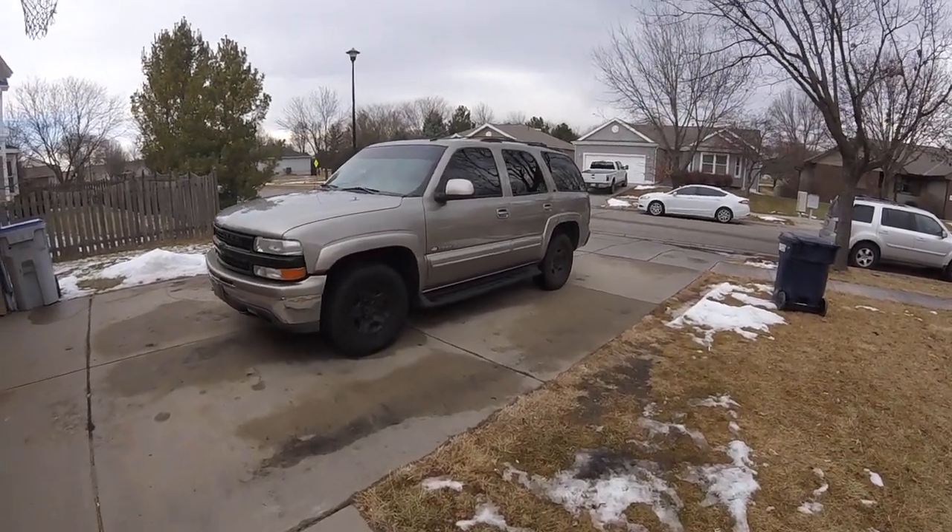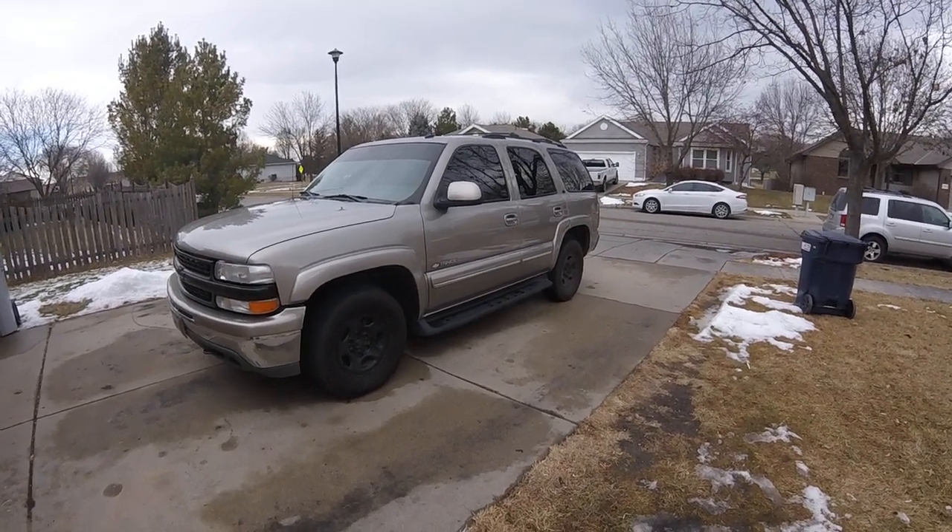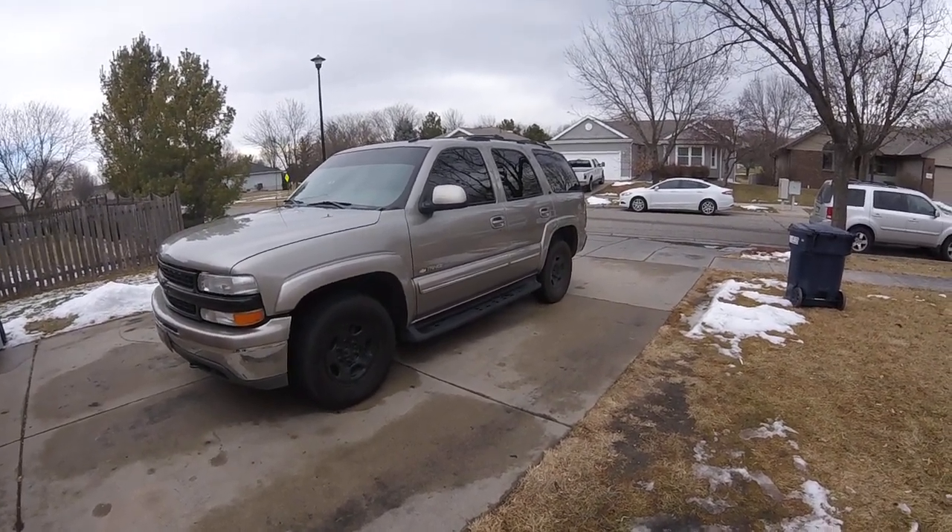Today I'm gonna make a quick little video about my 2003 Tahoe, just a couple little modifications and customizations I've done — just a little overview.